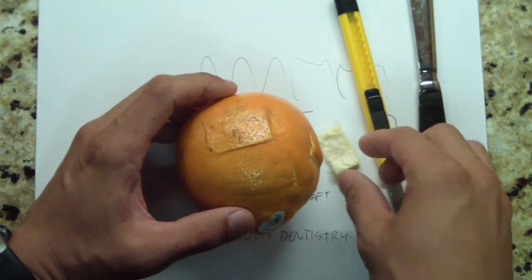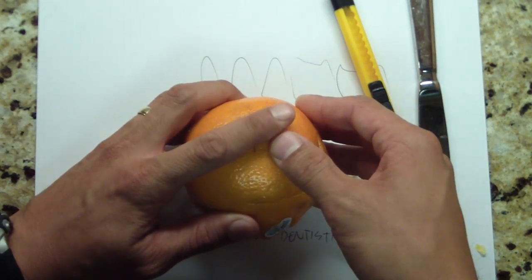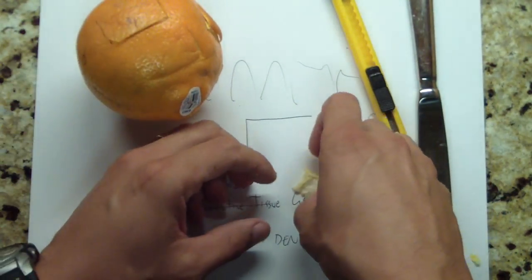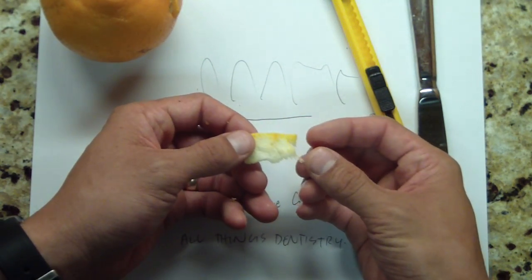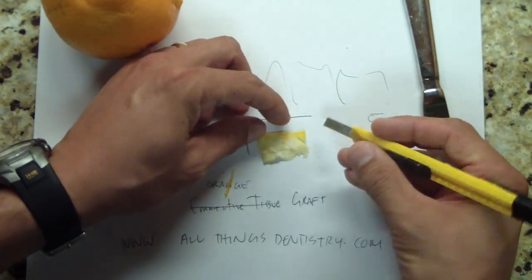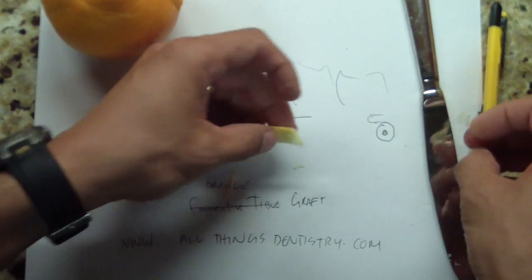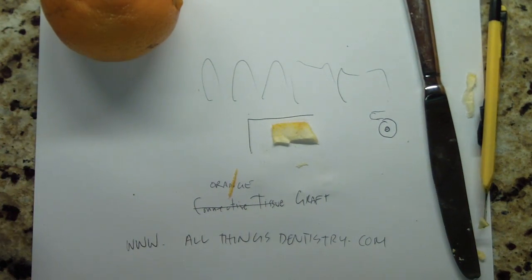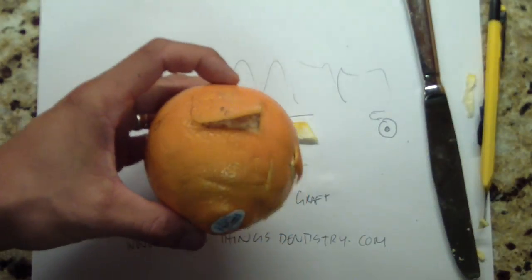The patient actually doesn't report a lot of pain because the bone is still covered — the periosteum you took with the graft, so the bone is still covered. So here's your connective tissue graft — do what you want with it. Don't drop it on the floor like one of my colleagues did last year; it won't take. You can clean it up and that's it. So there's the concept of a connective tissue graft using an orange. Get your hands on an orange, and then eat it after because it's good for you. Cheers.